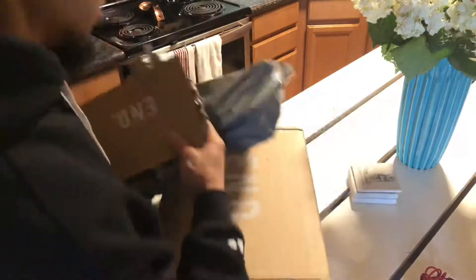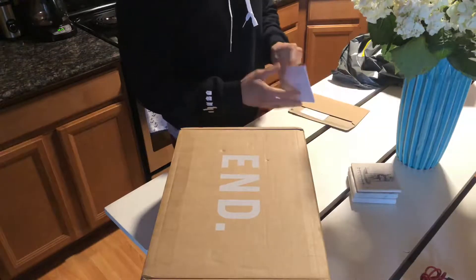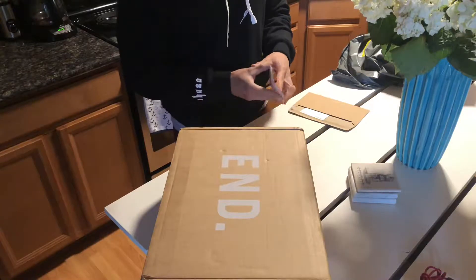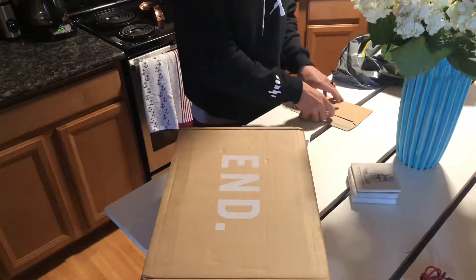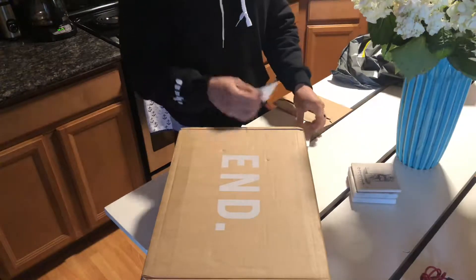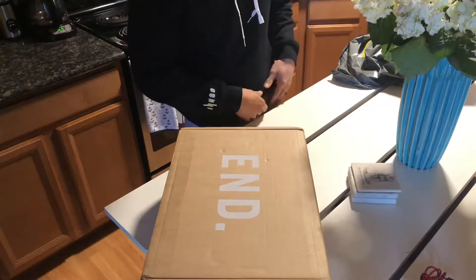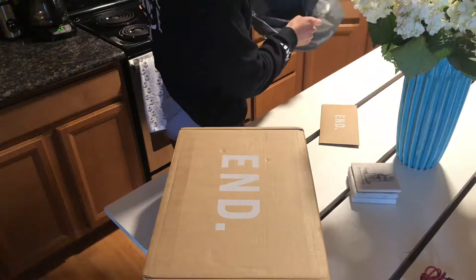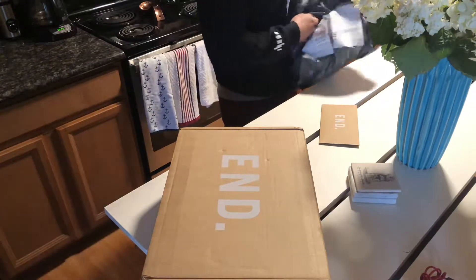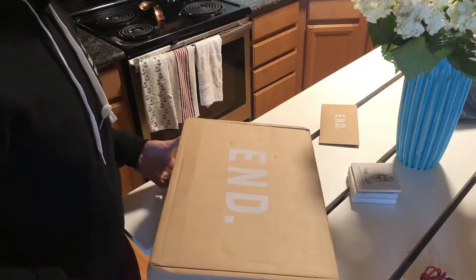Oh, I know what this is! These came fast — really fast, that's pretty cool. This is from End, pretty dope. They give you a nice card and letter. If you buy from the European shops, man, they really make you feel welcome. They always take care of you — fancy envelope, nice box. American retailers, I guess like boutique shops, they like to do things that way so they seem more high-end.